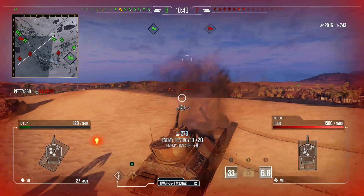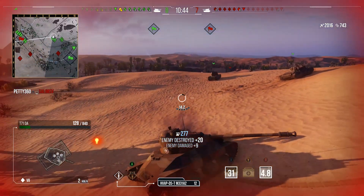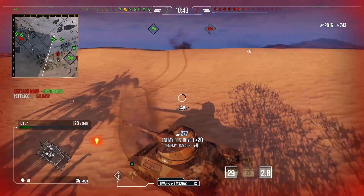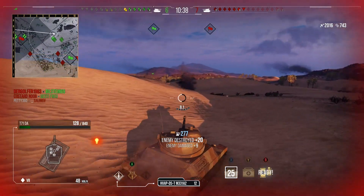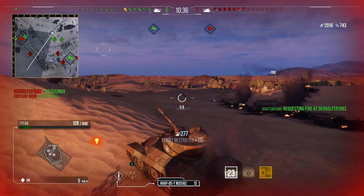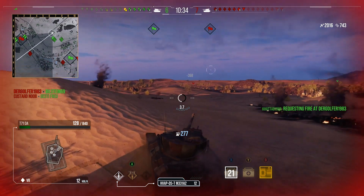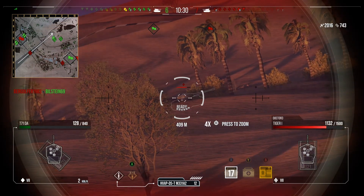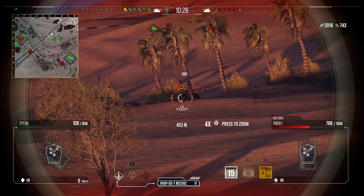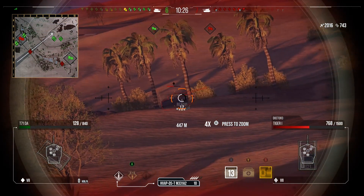So in this game on Sand River, we've done a lot of flitting about as you do in light tanks. We've taken a hell of a lot of risks, and that is why we are so low health — because we've gone in on people. That is a specialty of the Lycan slash DA: it can go in on people quite nicely and really wreck people's day when you do.